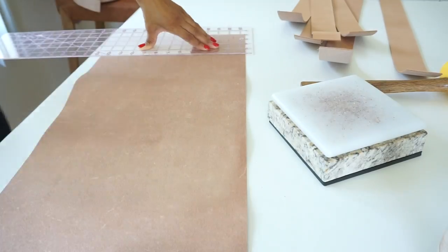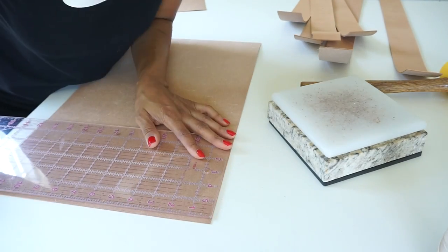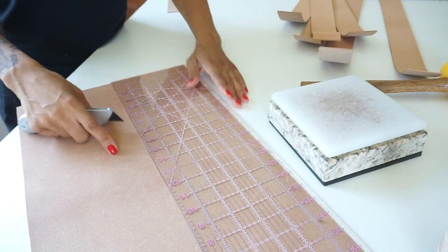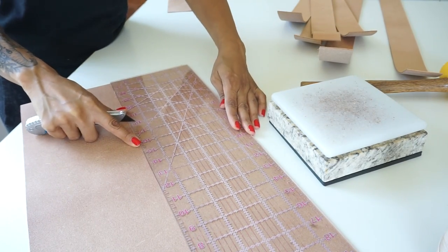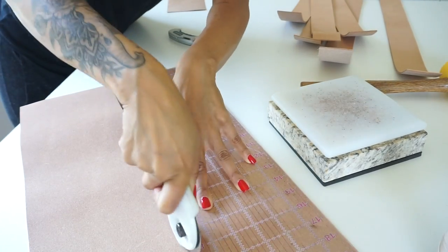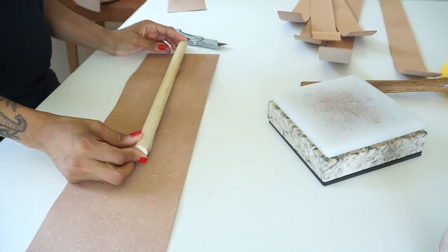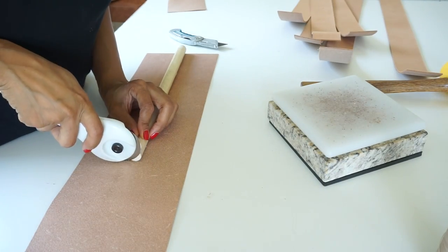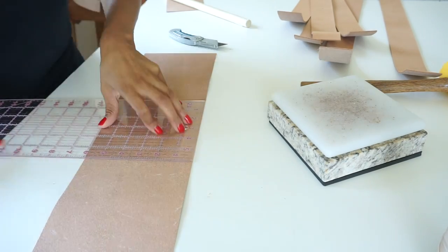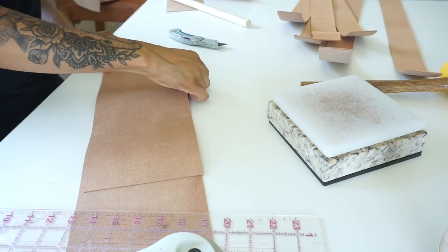Right here I'm going to work on the handle portion of the bag, which I have never made this style of handle before, so you guys are really learning as I'm learning. This is a three to four ounce veg tan Herman Oak leather. I decided to go with a lighter ounce weight for the handle because I will be using a dowel as the base and structure of the handle, so I went with a lighter weight so that I can fold it in half with no problems.